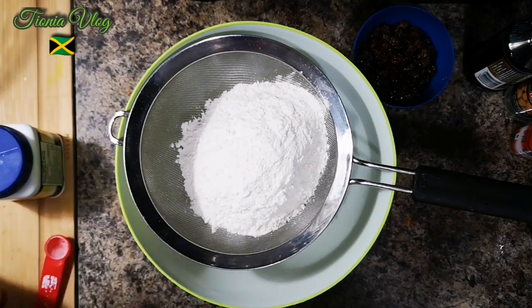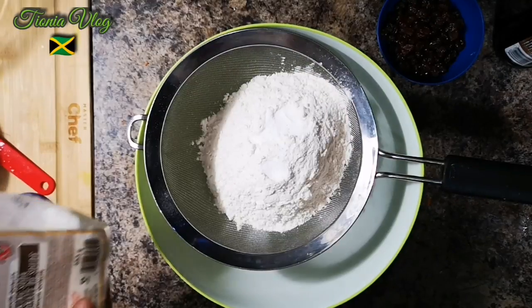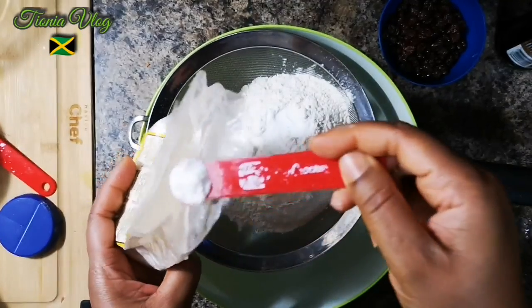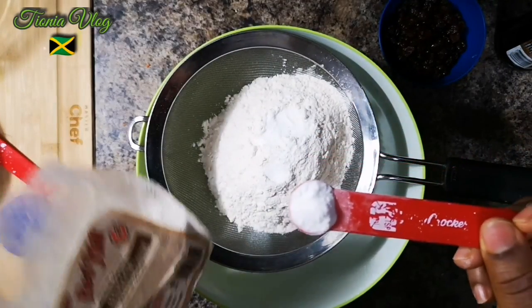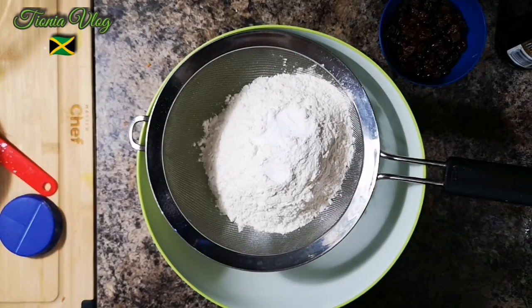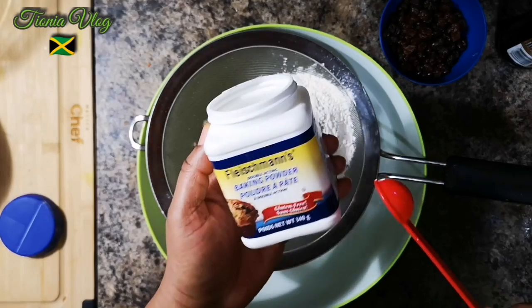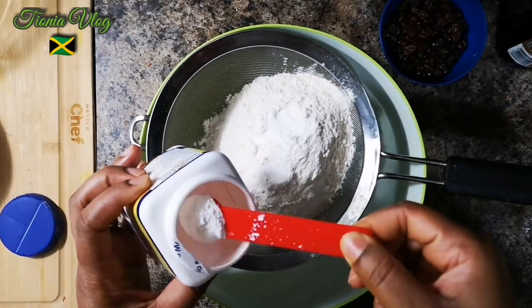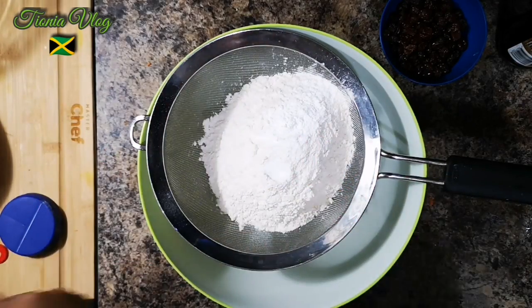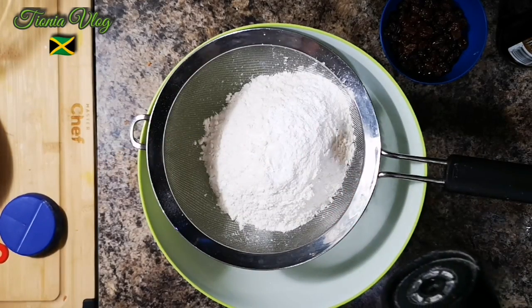Pretty easy. I have my baking soda — I'm gonna add half a teaspoon. Sometimes you think the camera is recording and it's not, it's paused, so the struggle is real. I have some baking powder — I'm gonna add one and a half teaspoons. Then I'm gonna use half a teaspoon of salt.